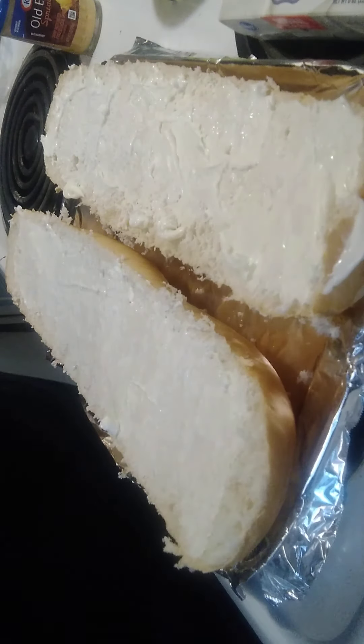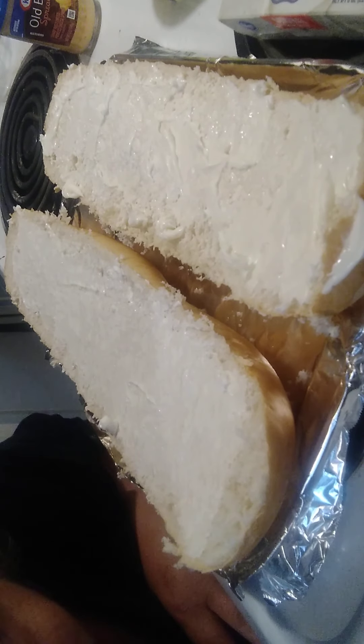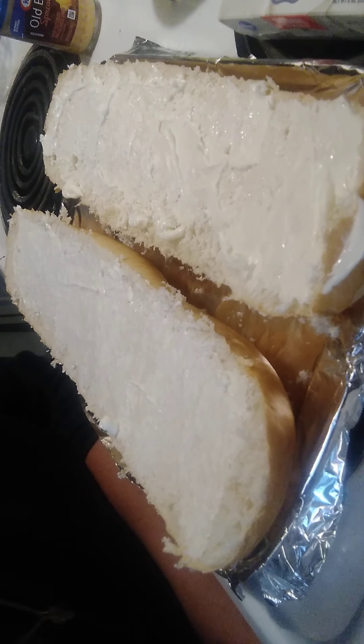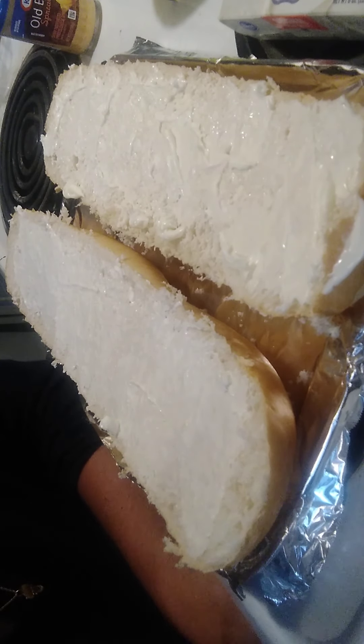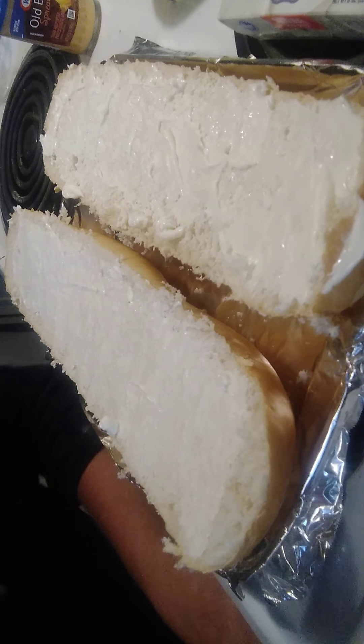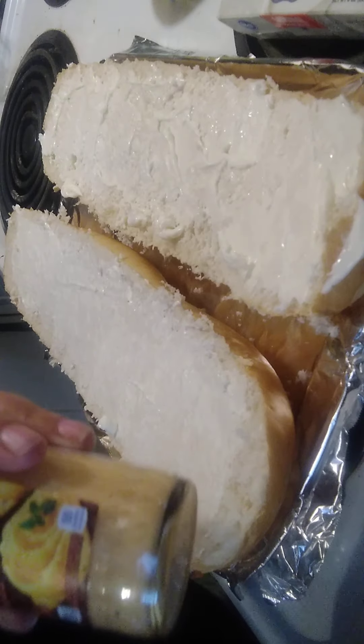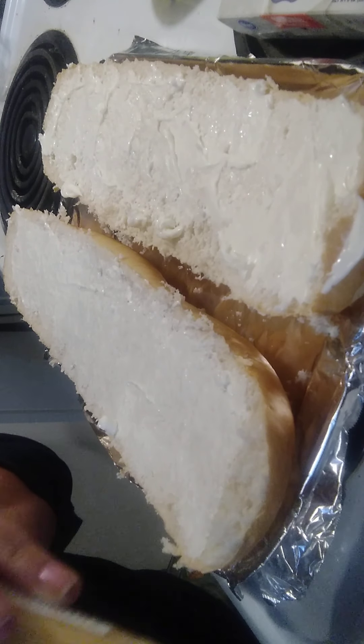I'm gonna take our garlic powder. You can use garlic salt if you like — the reason I don't is that I use salted butter, so it can be really salty.